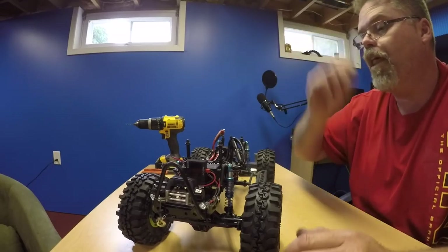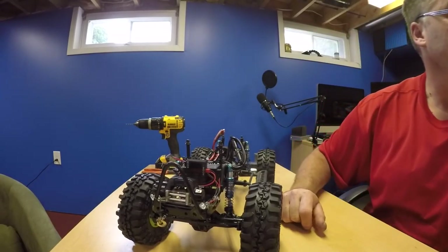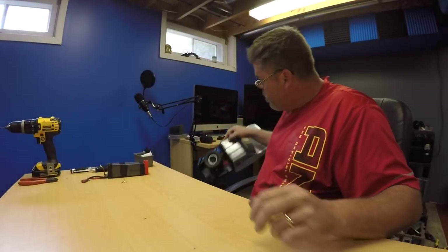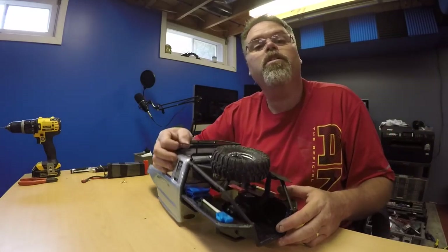The daughter's happier than pigs in a blanket with it. The body turned out really good too. Hobby Wing is the way to go — I'm telling you right now — and you'll see on the videos to come.